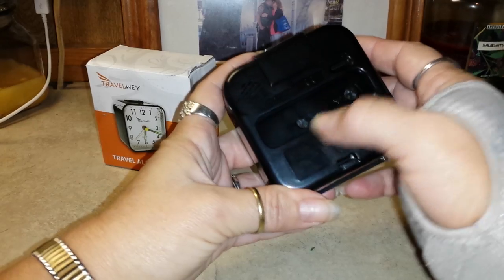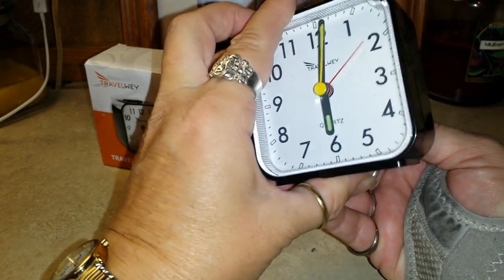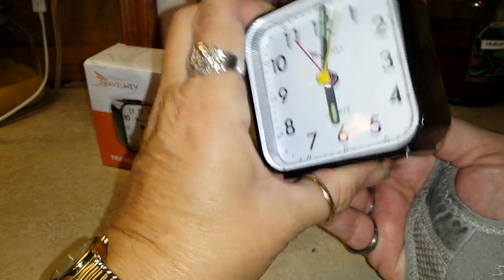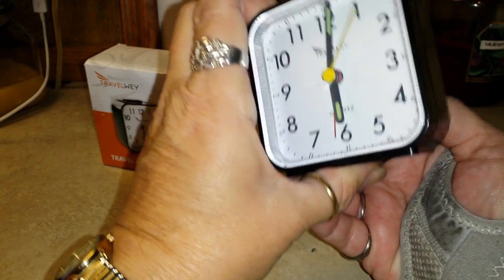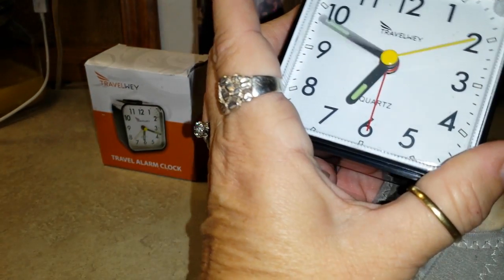Okay, this little button and this little button: the first one on the left changes your alarm time, and the one on your right changes your time.